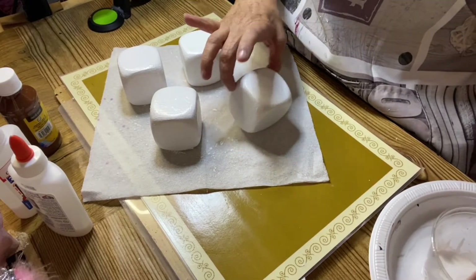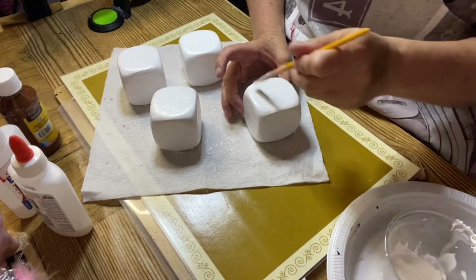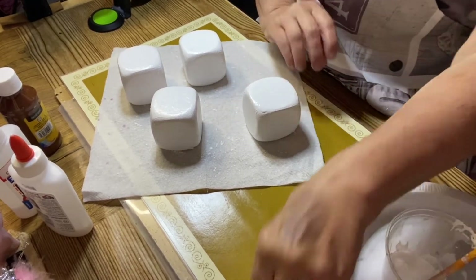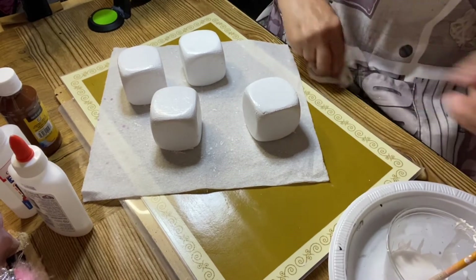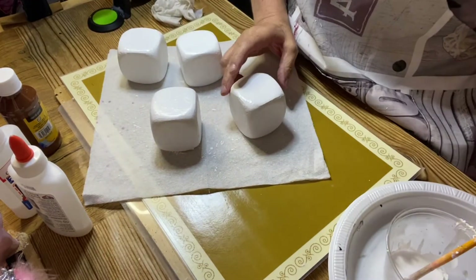Okay, now these are kind of dry so what I want to do is I want to seal it in with Mod Podge. The paint will dry quick because I have the fan on over here, so I'll just do each side.